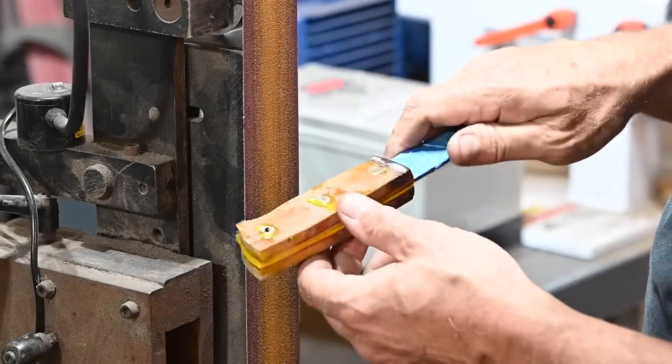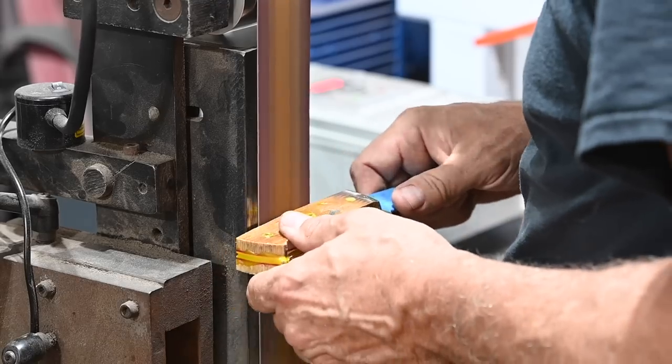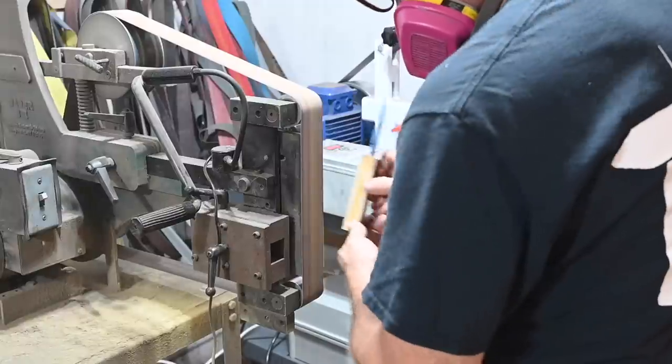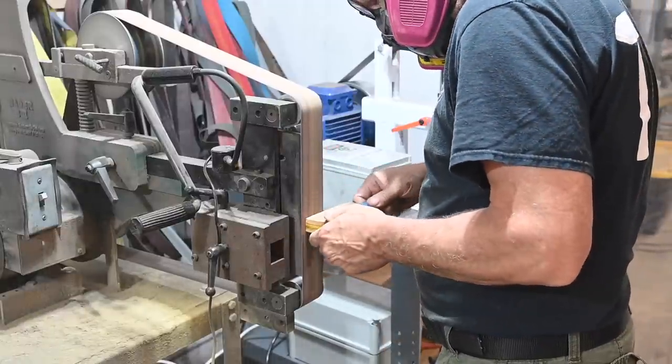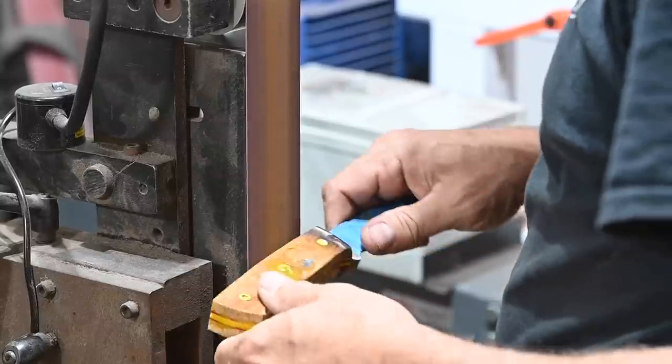After the epoxy has had time to do its thing I'll grind the scales. Joey uses a metal cutting bandsaw to trim the pins and thong tube flush with the scales. This is a great tip, as overheating pins during grinding can seriously weaken your epoxy. The less heat you put into those pins, the better.